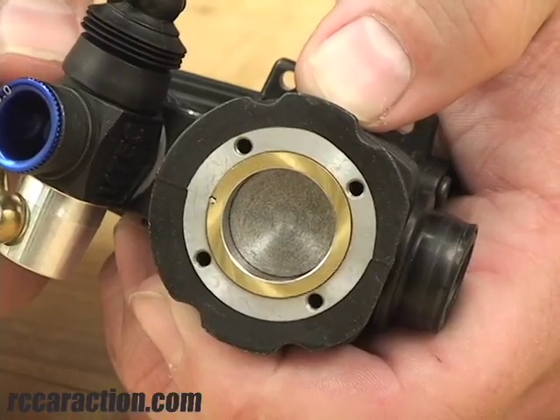When you go to start a brand new engine for the first time, the piston and sleeve will get stuck at top dead center, and that makes it hard to start. So what I like to do is put a little bit of oil inside the combustion chamber and carburetor before I start it to lube up the engine for startup.